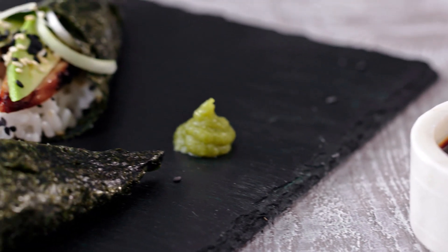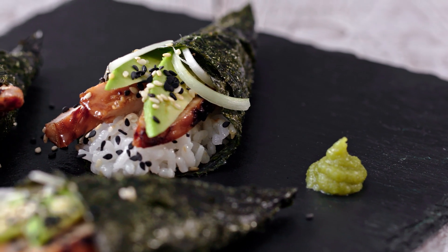It'll be lovely served with soy sauce and wasabi. For more great recipes, don't forget to click to subscribe.